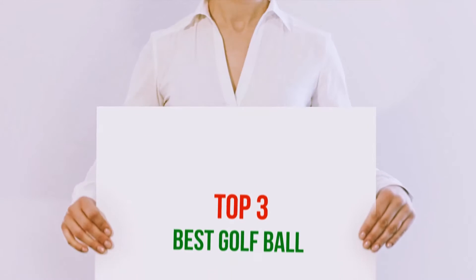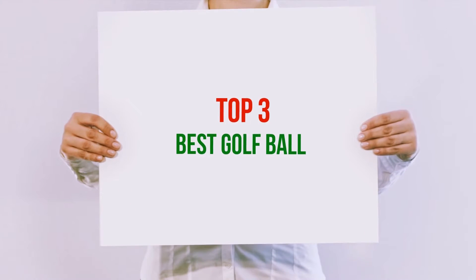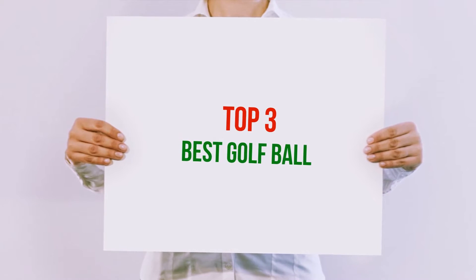Hi guys, welcome back to my channel. In today's video, we're gonna check out the top 3 best golf balls.